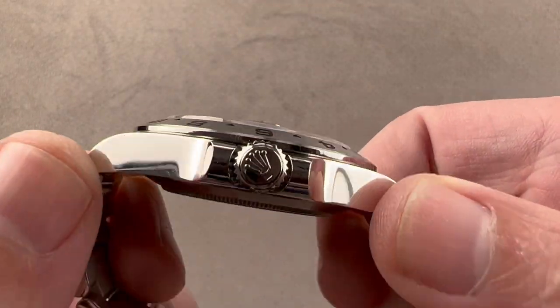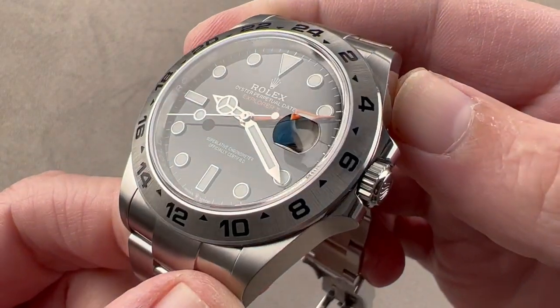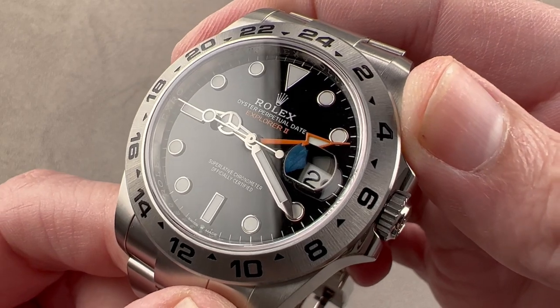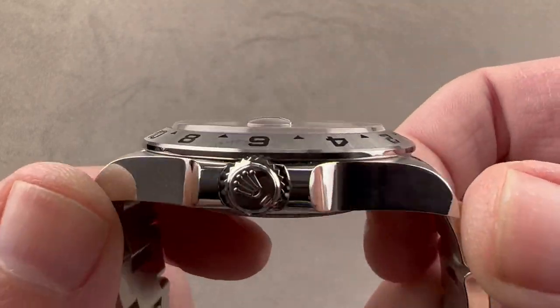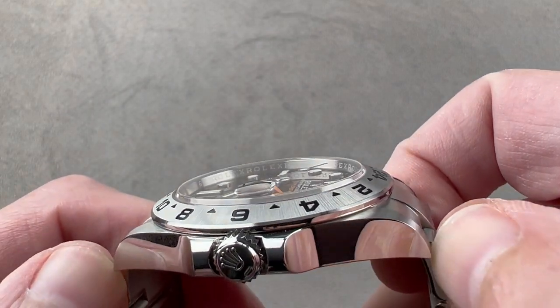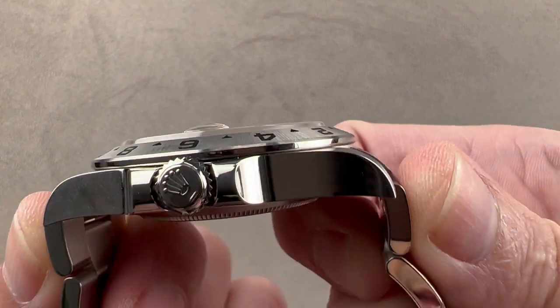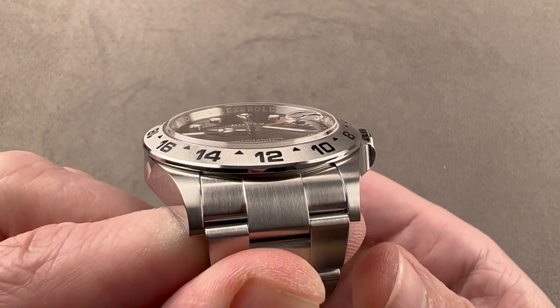42mm in diameter, the watch as I measure it is 12.4mm thick. Though this watch is often described as slimmer, it is not slimmer than other 42mm Explorer IIs that I have measured. You will see where the slimness comes in — it's in the lug profile. From lug tip to lug tip, no changes: 50mm. And from end link to end link, it is 52.8mm with a 22mm spacing between the lugs.